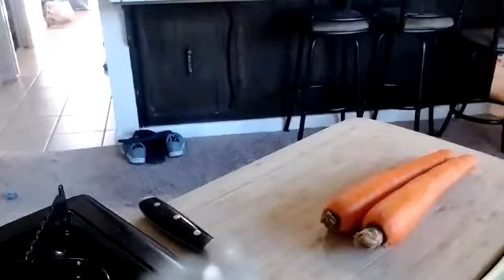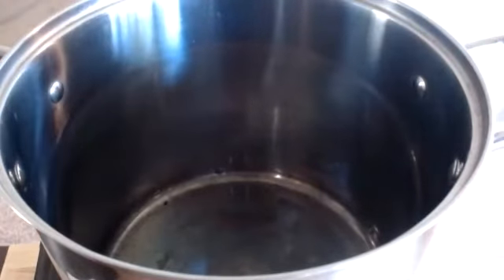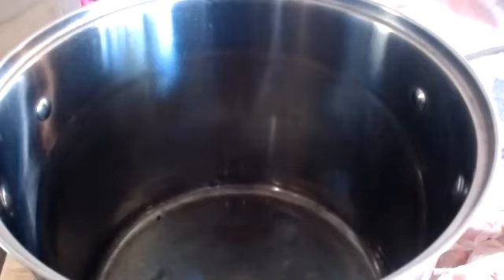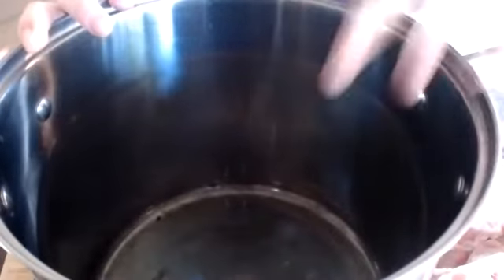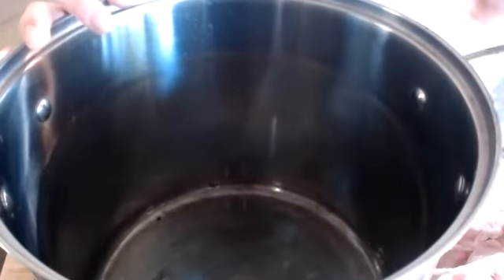I'm going to start with the chicken stock. I have my chicken carcasses here. What we're going to do is blanch our bones — that's the first step. The reason why we do this is a lot of the impurities in the chicken are going to rise to the top. After the blanch, we dump out all of that water, rinse off our chicken carcasses, bring it back to a boil, and then add our mirepoix and aromatics to start our chicken stock.